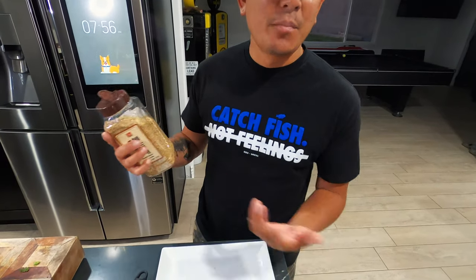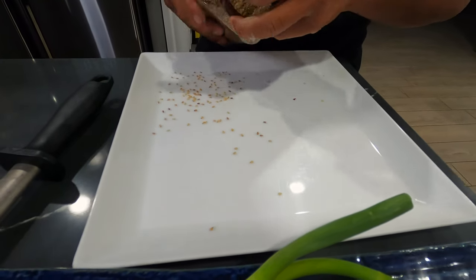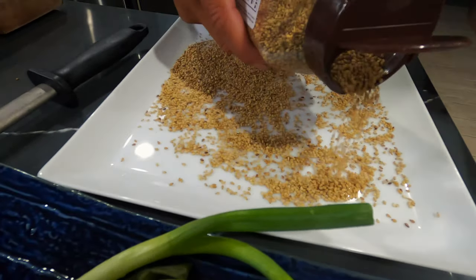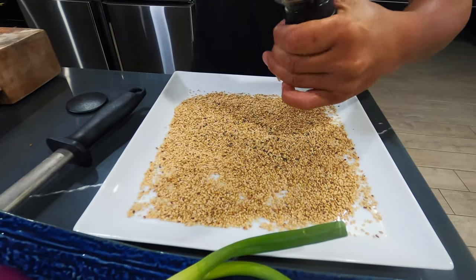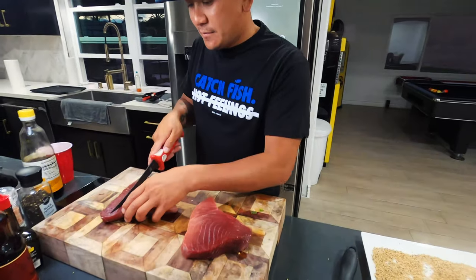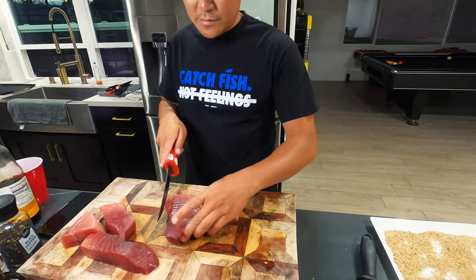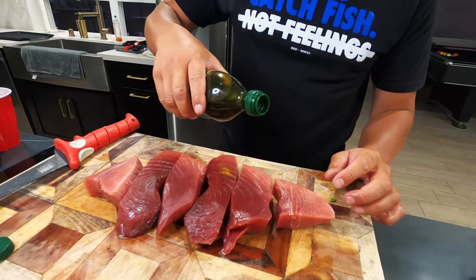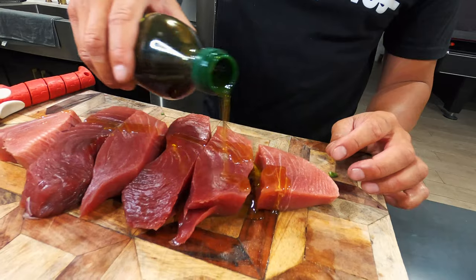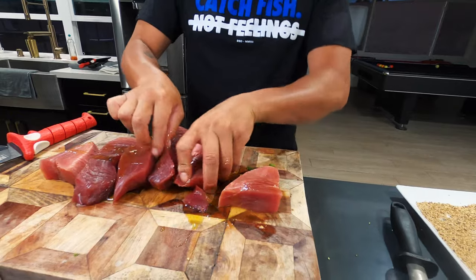When you sear the tuna, there are not very many ingredients. All you need are roasted sesame seeds, black pepper, and a little olive oil on the tuna — that's it. I pour it on a plate and prep it. This is one of the easiest dishes to make and almost everybody's favorite. Cracked pepper is always way better, much tastier. You slice them in square or rectangular chunks like that, drizzle on some olive oil, and just roll the tuna in it.